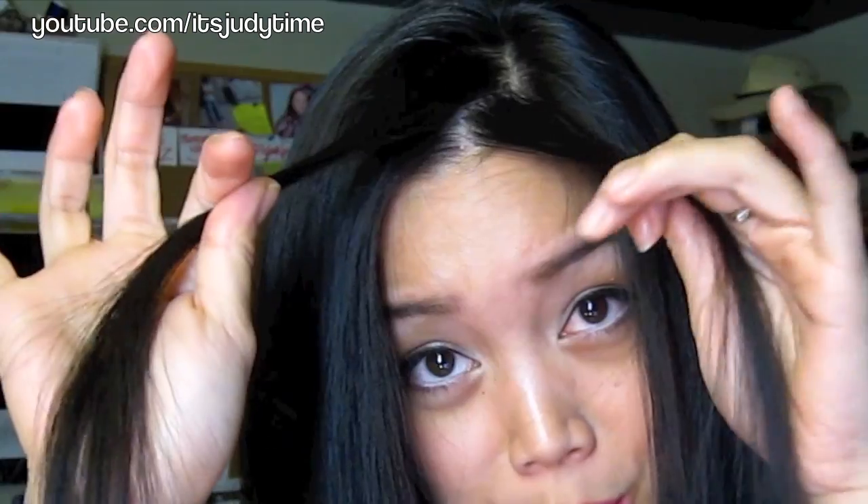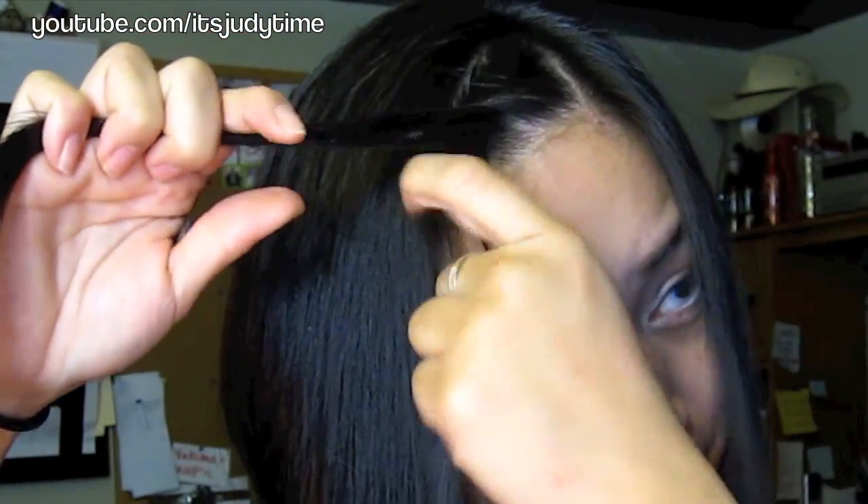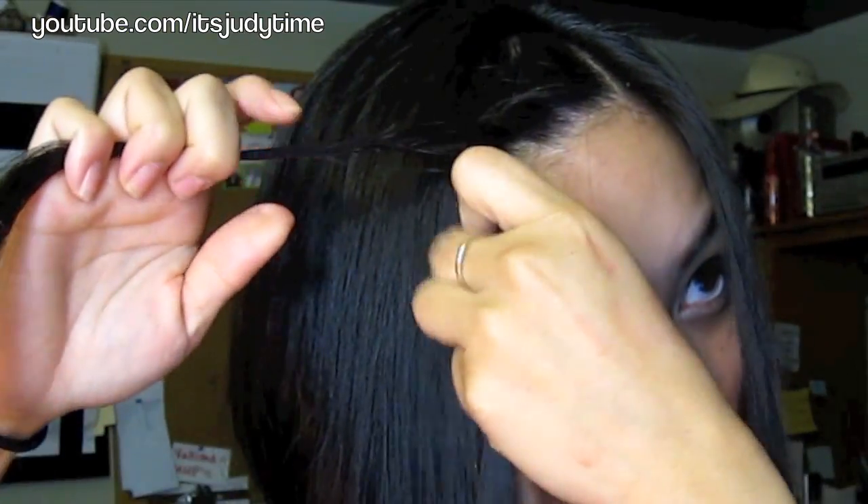You're going to twist it as if you're doing a regular braid. Twist your hair and pick up hair — twist and pick it up. When you're doing this, you're going to want to make sure that you're holding the hair at an angle like this, because we're going to bring it out.